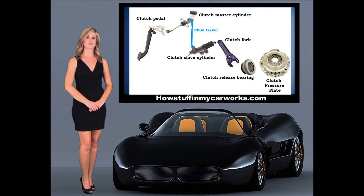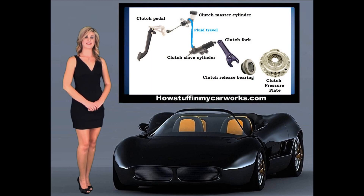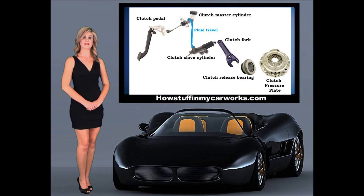When you depress the clutch pedal in your vehicle, the pedal pushes a rod connected to the clutch master cylinder. The clutch master cylinder converts mechanical movement into hydraulic pressure. The master cylinder contains the hydraulic fluid, which is pressurized and sent through the hydraulic line to the clutch slave cylinder.